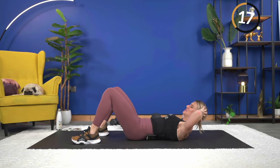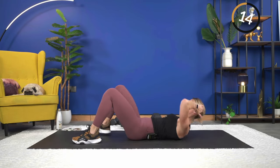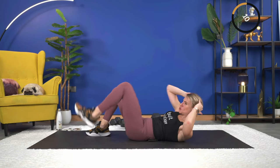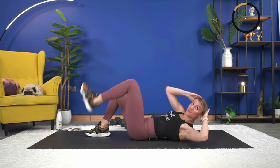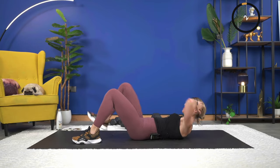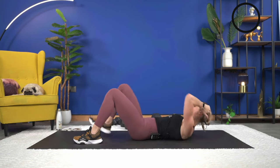18 seconds — try to pick up your pace just a little bit if you can. Really crunch it out, getting that shoulder blade up. Almost there — seven seconds. Three, two, and one.